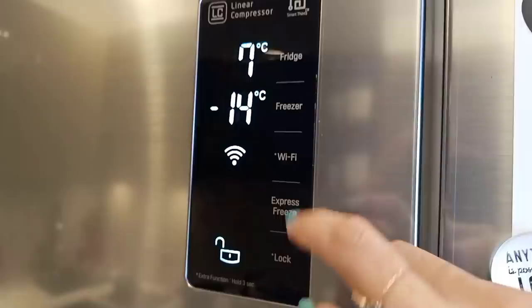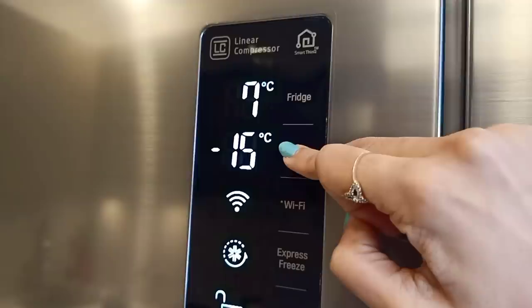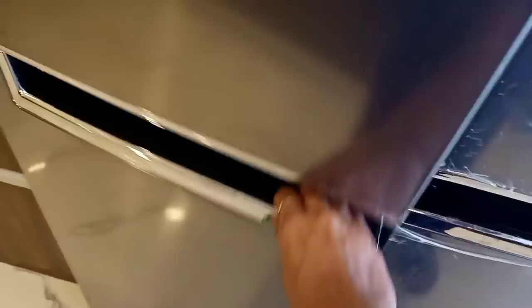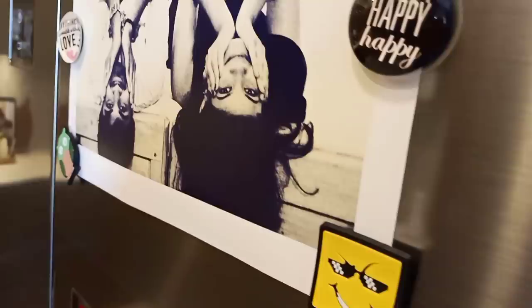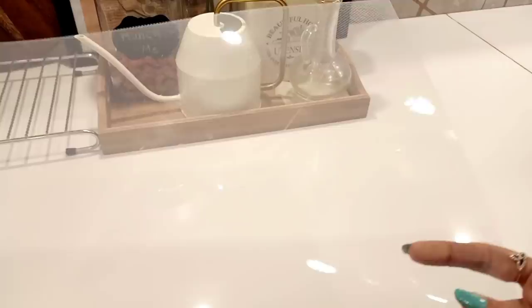Here you can see the LED panel, which has an express-freeze option. This fridge is Wi-Fi controlled, so you can control all the functionality from the app. Here is the fridge — it's empty and I have put some stickers and pictures on it, so it has a personal touch and it feels good to see it.